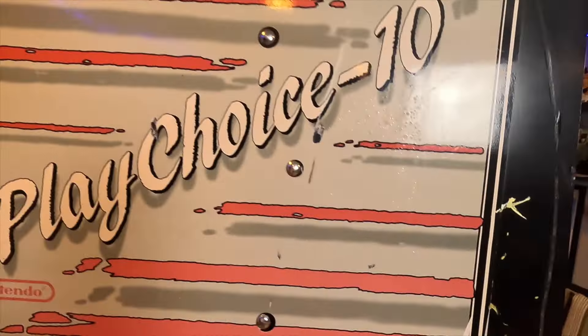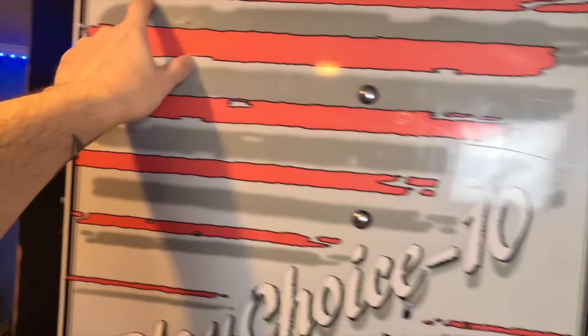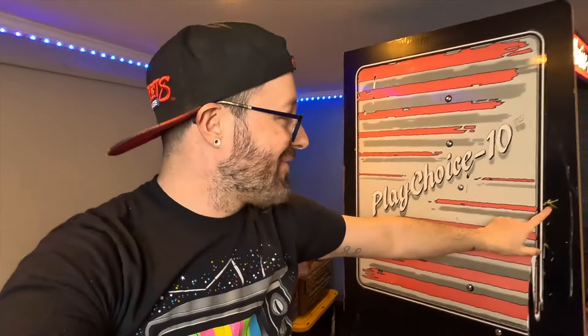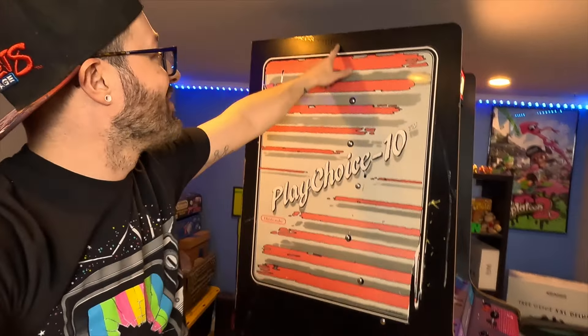I might have to use a heat gun to soften the adhesion because when I tried peeling it, vinyl was left over. Depending on where this gets set up permanently, this side might be up against the wall anyway. It gives it some character having the graffiti on there — if I could get the lighter stuff off that's fine, but the carved-in stuff you don't really notice.